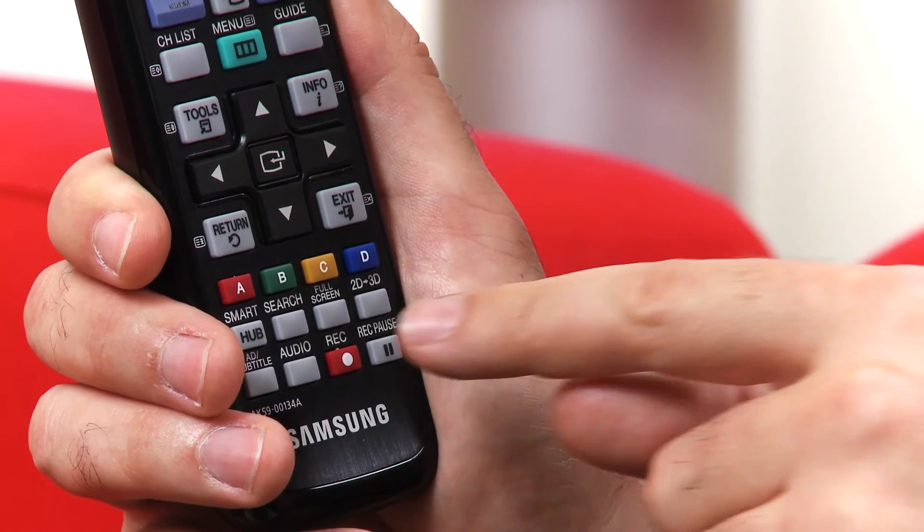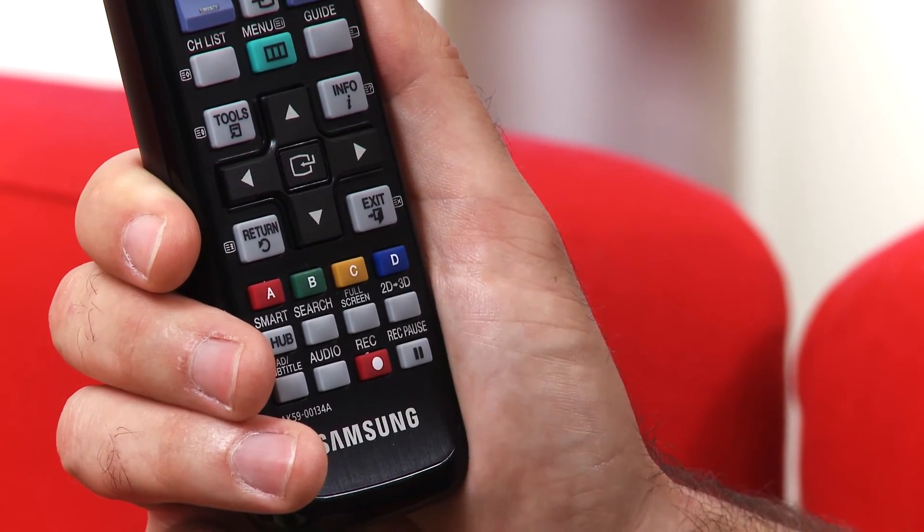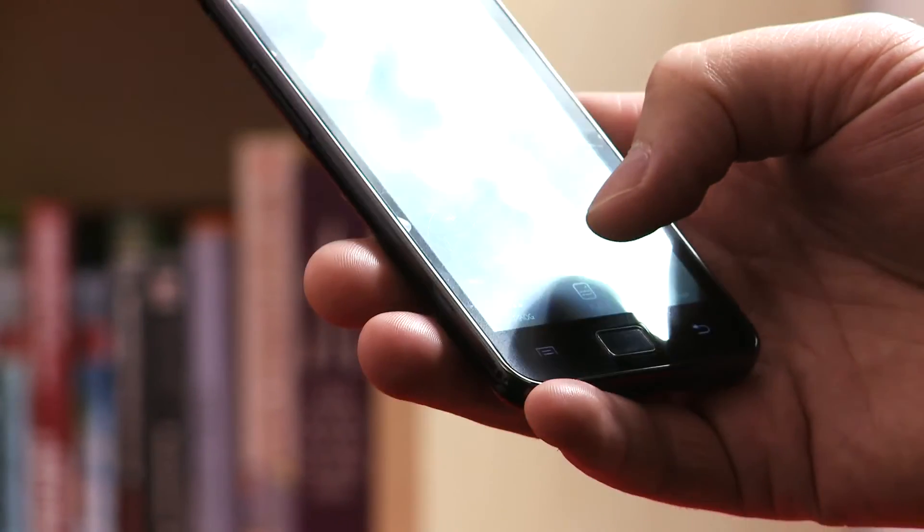Also on the remote control is a search button that won't only search the content stored on the device, but will also search network-enabled devices connected to the same network — that could be your mobile phone or your laptop, for example.